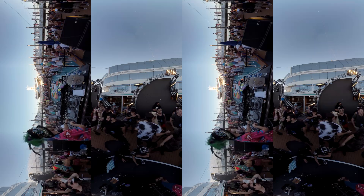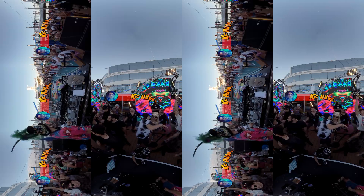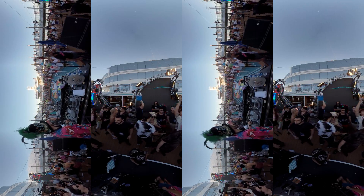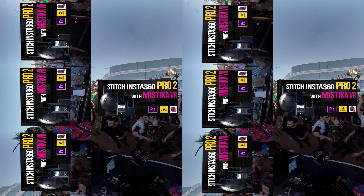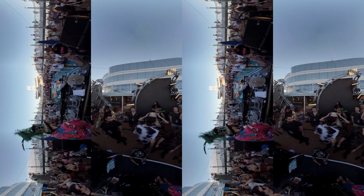Hi friends, it's your boy Hugh here from CreatorUp. Before we start, I just want to point out all the stitching is done in the free Insta360 stitcher, so you will see lots of stitching issues, especially in high frame rate videos. Please follow this tutorial to fix the issue. Let's focus this video on high frame rate video quality comparison.